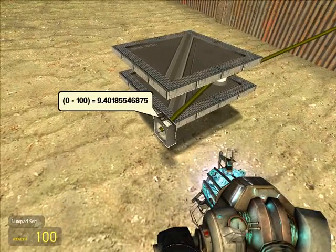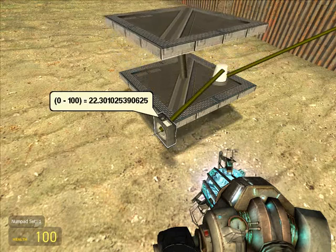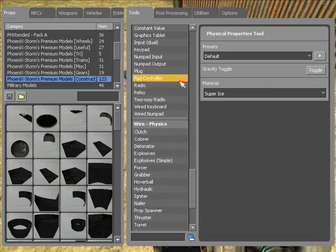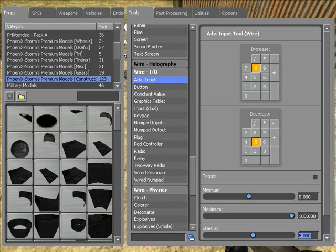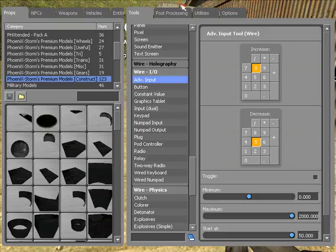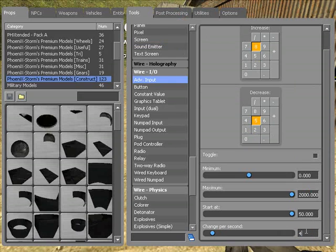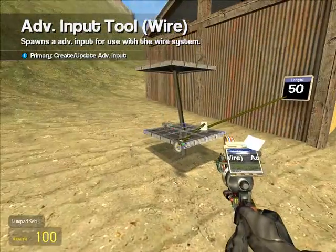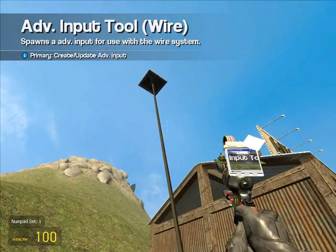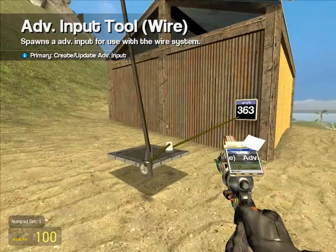Did you understand that? You understand what this is doing? It's just outputting a number between 0 and 100. When I hit the buttons it changes, and it could change faster if you want. I could update this — I want it to change 50 units a second, and I want the maximum length to be 2,000. It updates. Now let's try going up — now it should go up real fast, up to 2,000 inches. Up and down. Now let's remove that and remove everything.